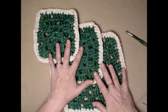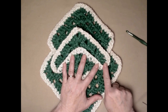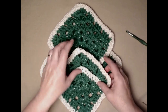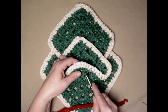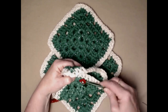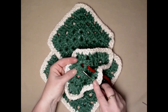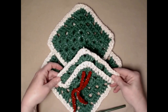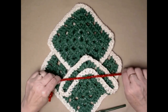Now it's time to assemble our Christmas tree. We take our first square, fold it up so that there's one row above where we folded. Then we take one of our ribbons and our hook, and we go through the space between the double crochets on one side and then the double crochets on the other side — pulling the ribbon to the front on both sides. This is going to hold the triangle shape. Even out the ribbon and tie a bow.